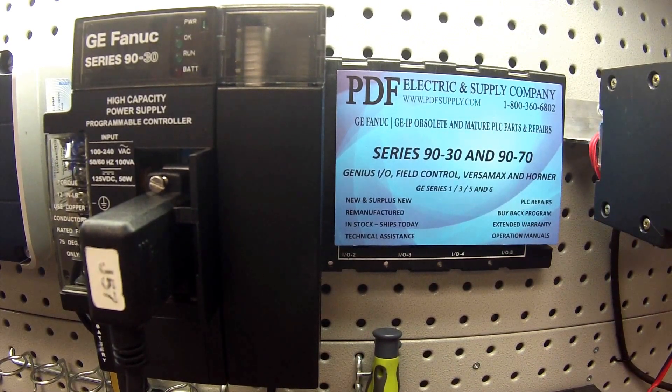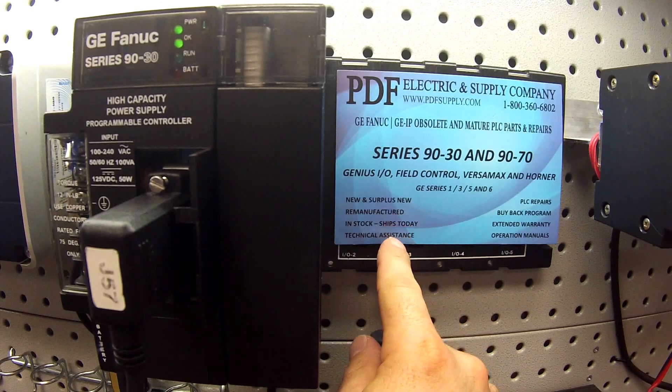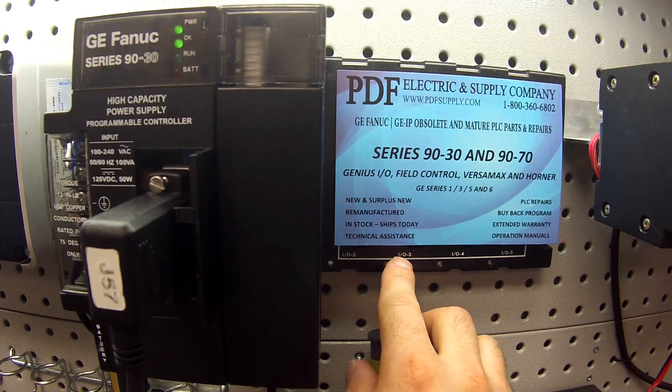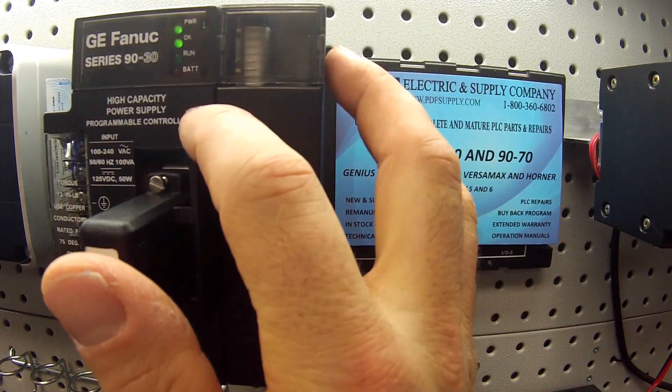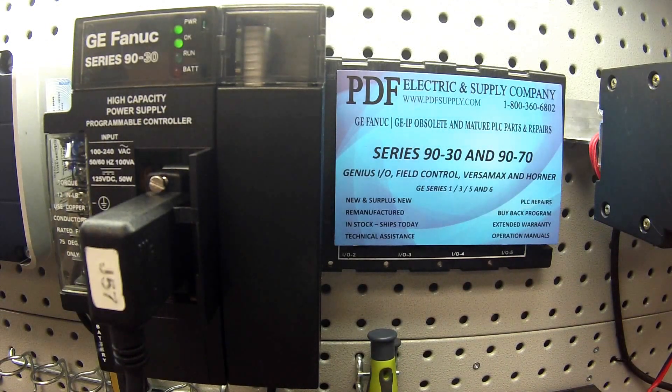I'm going to go ahead and power that up. I've placed the CPU in a 5-slot rack — an empty rack — which is an IC693CHS397, next to a power supply. It's a high-capacity power supply, IC693PWR330.